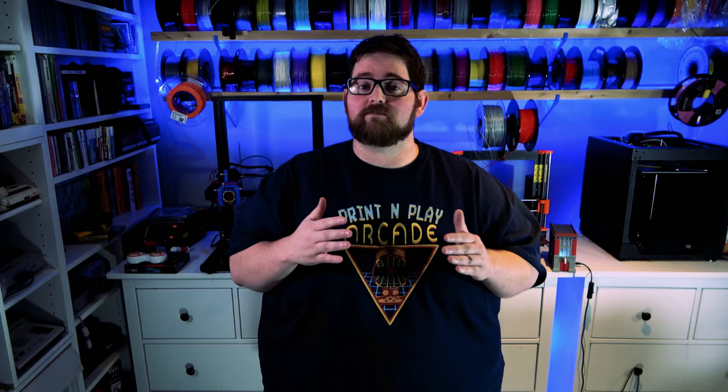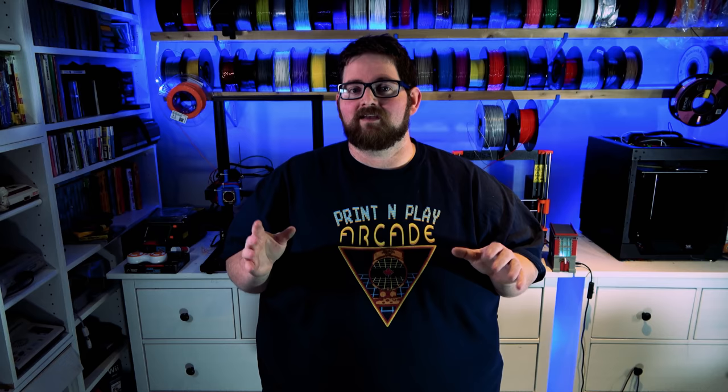The other feature included is something that Linus Tech Tips has taught us has to be in absolutely every gaming computer ever — a tasteful amount of RGB to show off the awesomeness of your build.